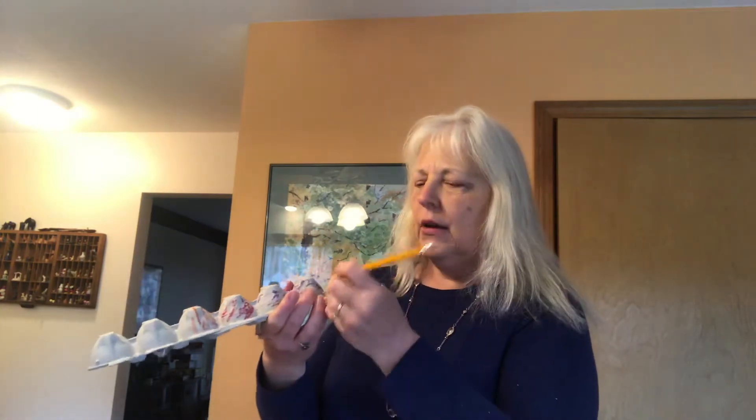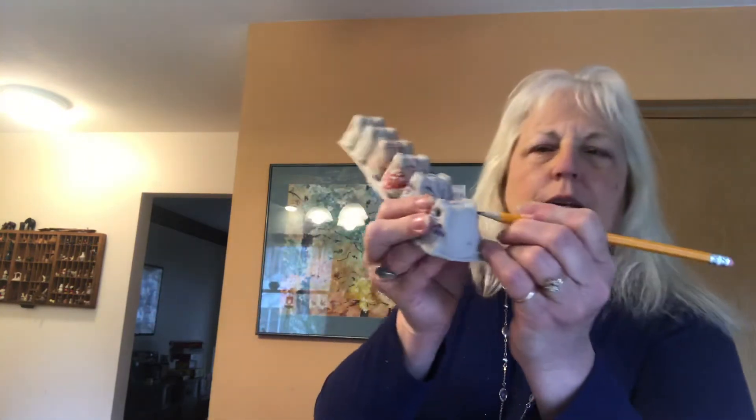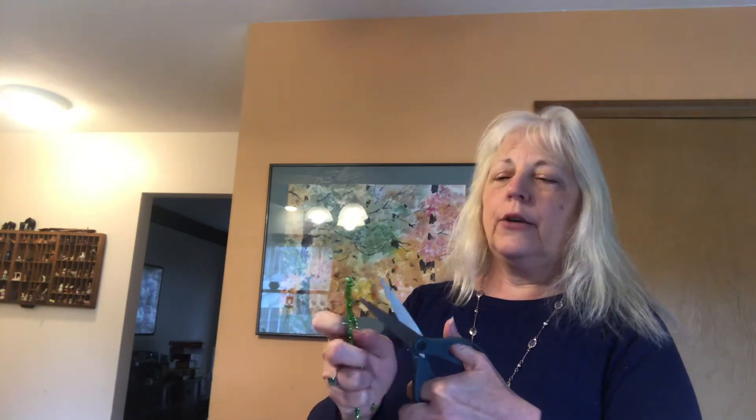I'm just going to use three colors for now. Then take your caterpillar and use a pencil — you can also use a hole punch, it just depends on what you have. I'm going to poke two holes at the top. Then take a pipe cleaner and fold it in half. One pipe cleaner will be enough for two caterpillars, maybe even four if you want smaller antennas. I'm just going to make them bigger so you can see them.